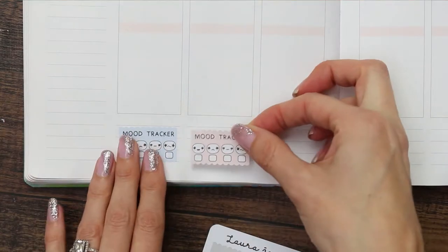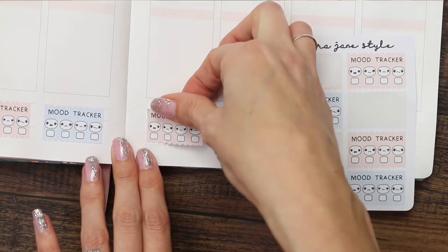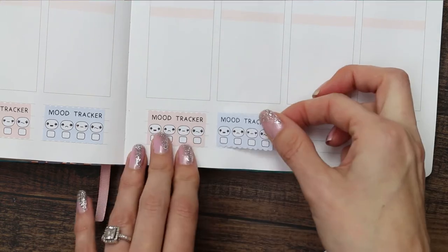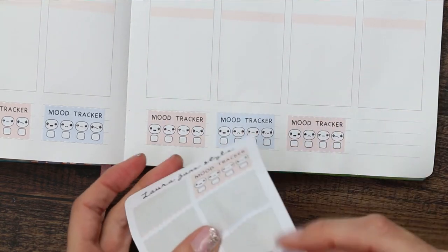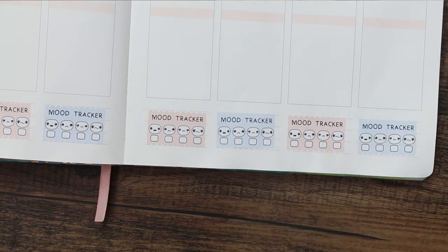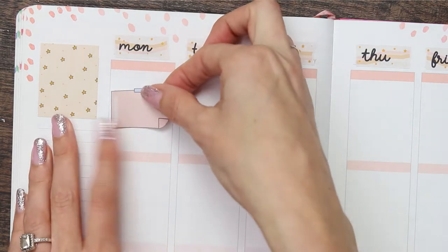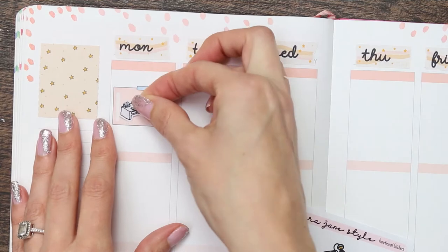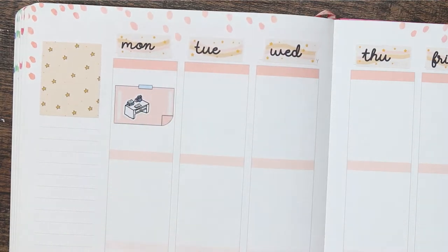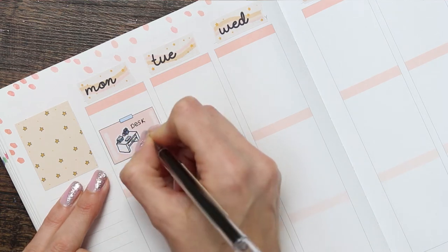I didn't have any washi to hand, so these mood trackers — I released them yesterday, or Saturday for you since you're watching this on Monday — I thought I'd use those down at the bottom to track my mood this week. Then going in day by day, I'm starting off with one of these post-it stickers. These are really cute; I'm thinking I might bring out just a whole sheet in my shop because they look so pretty in your planner.